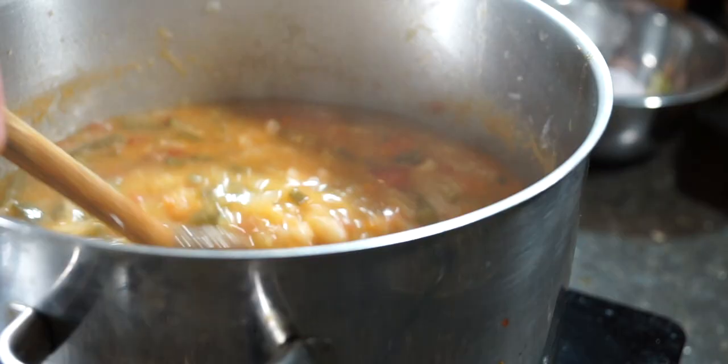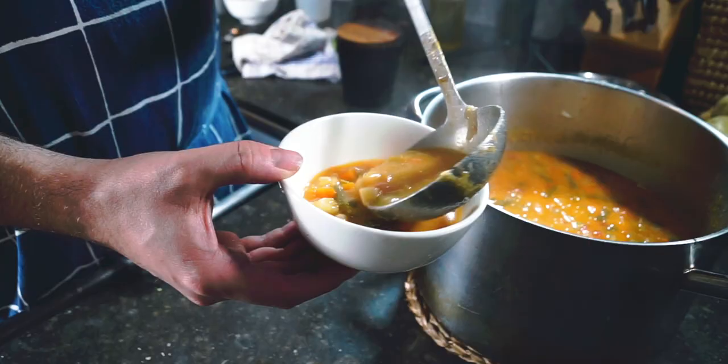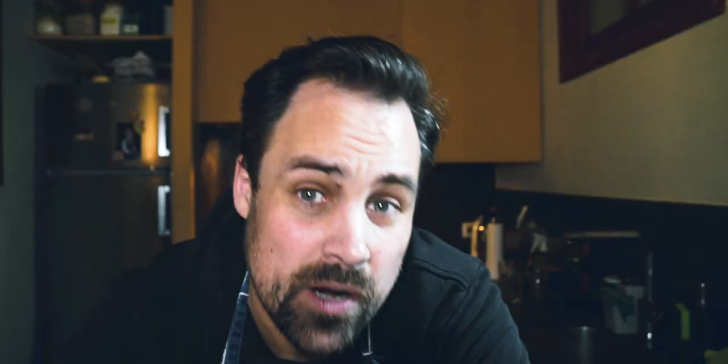One of the great things about minestrone is that you can customize it really any way that you like. It's a great way to use up extra vegetables. There's lots of room for interpretation, whether or not you use potatoes or pasta, green beans, or Italian white beans. There are tons of recipes out there that you can follow.